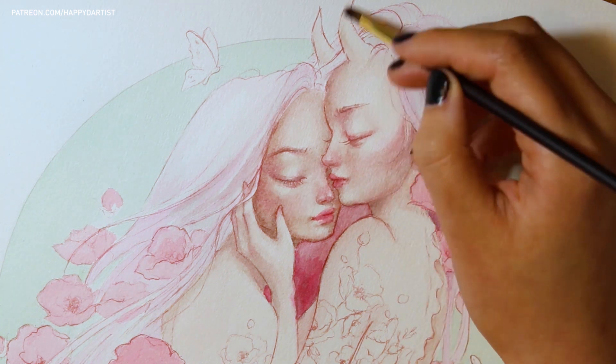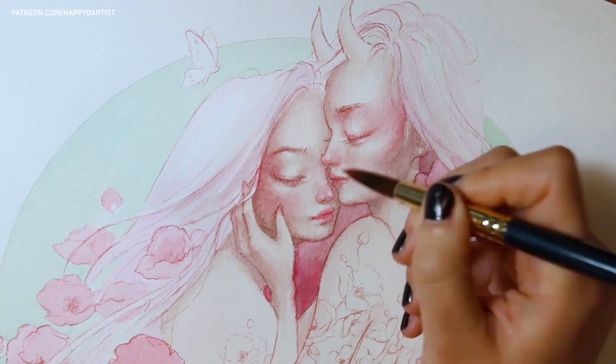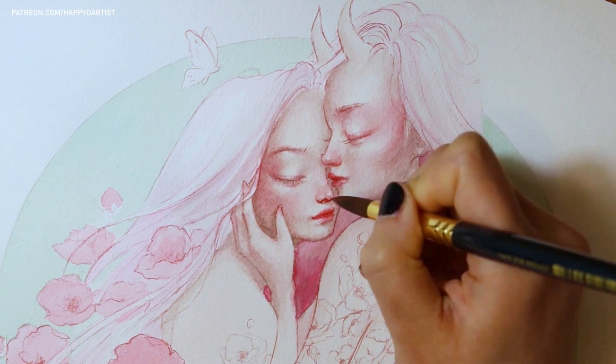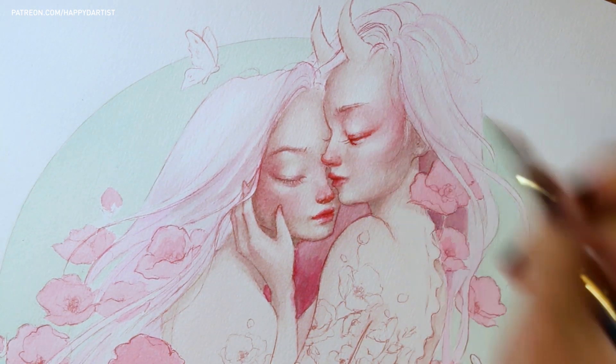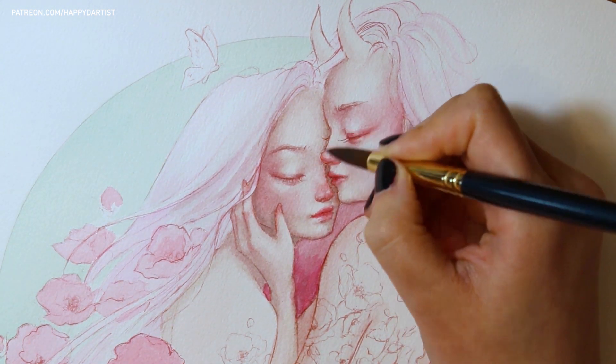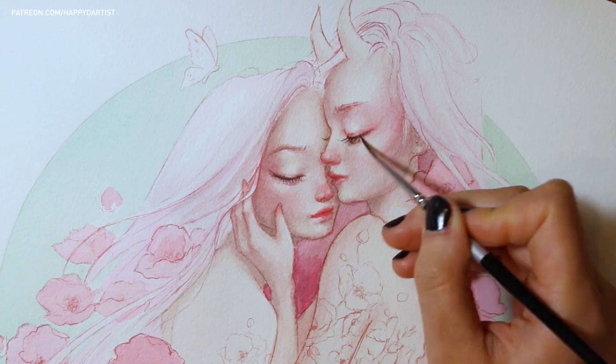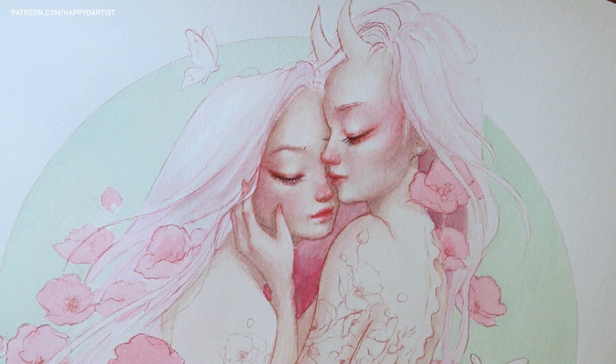After I started translating the concept sketch onto the larger watercolor paper, I thought, why not make one of the girls a demon? Like a female demon with horns on her head. Since I'm not using reference anyway, I might as well play up the kind of fantasy aspect of this. And it adds another layer of complexity to their love, because now it's the love between not just two females, but a human and a demon.